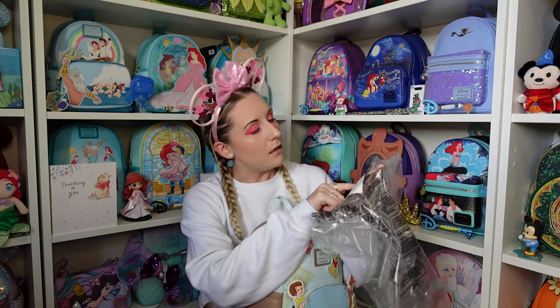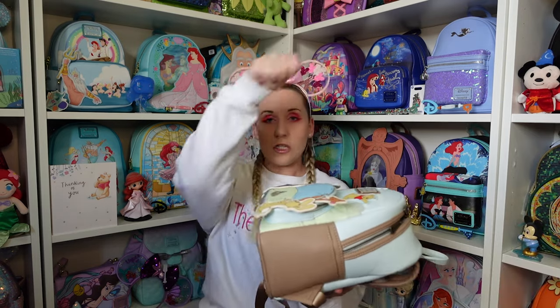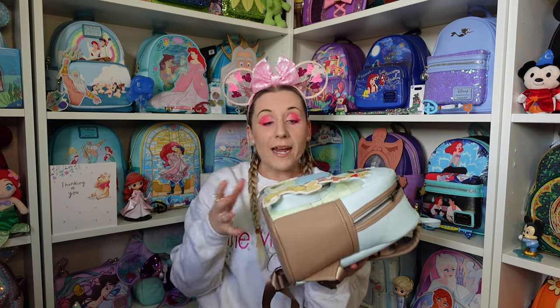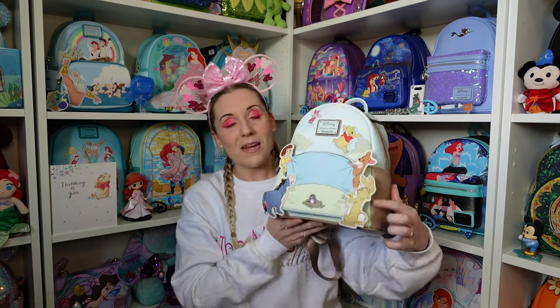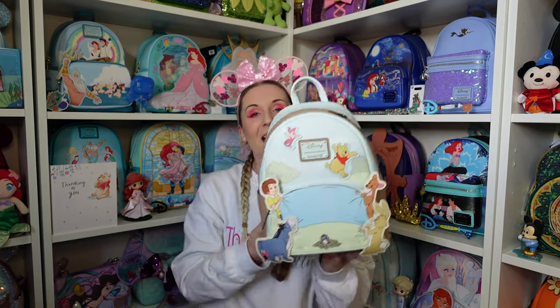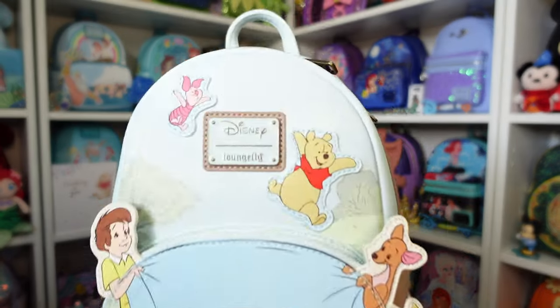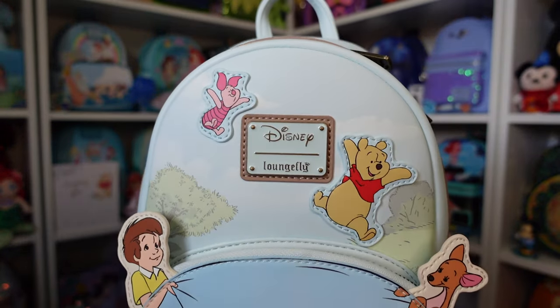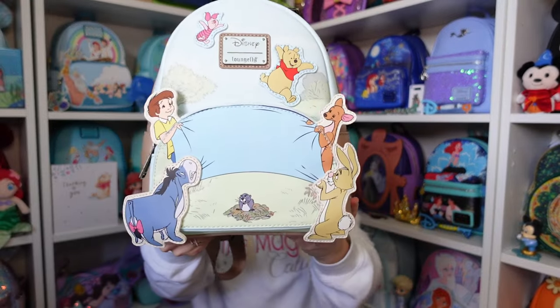There's a bit of paper on there as well — slice mark on the front pocket. I think what might have happened is sometimes when things are packed in a box and you use a box opener... it's so faint. Honestly if I didn't know to look for it I probably wouldn't have seen it. It's Winnie the Pooh! I love this one — the colors, the design. We've got the Disney Loungefly badge up top with Pooh Bear and Piglet, Christopher Robin and Eeyore at the bottom, and then Kanga and Rabbit on this side.